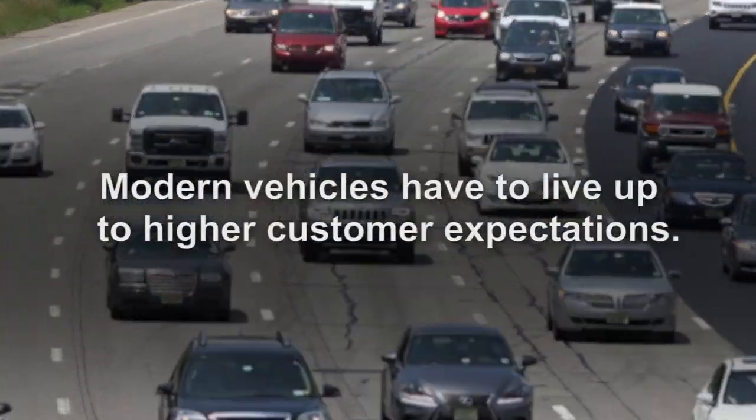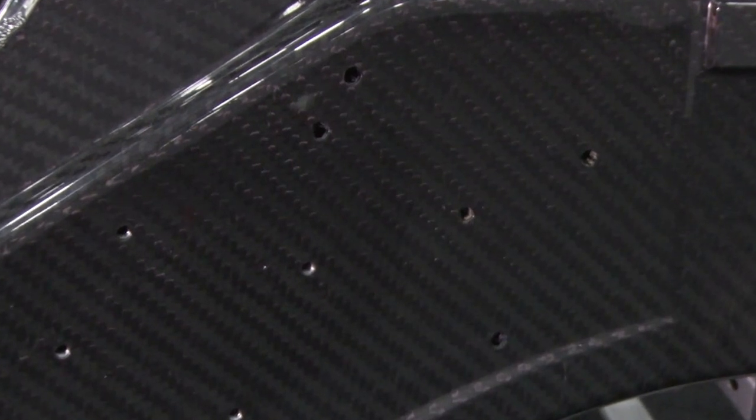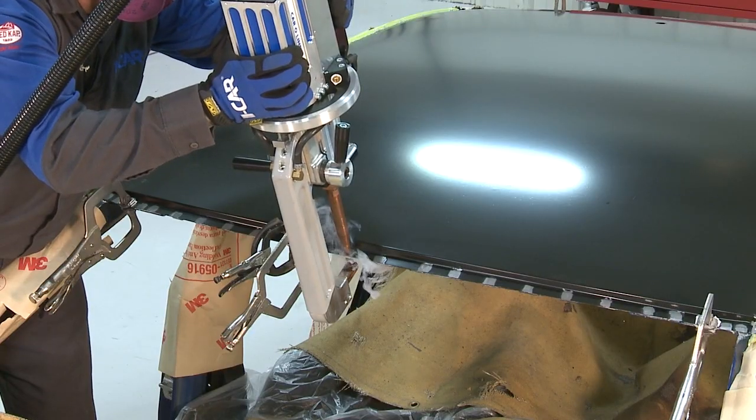Modern vehicles have to live up to higher customer expectations while becoming lighter and more fuel efficient. They're also expected to be rigid, quiet, and safe for the occupants in the event of a collision. This has led to the use of innovative materials for vehicle construction, but the methods of attaching the parts continue to evolve as well.